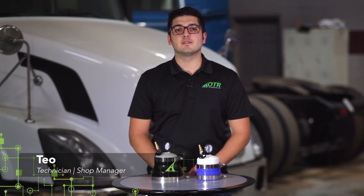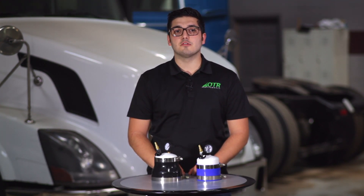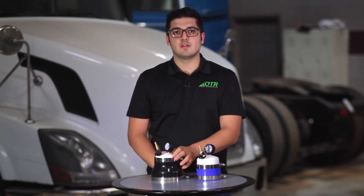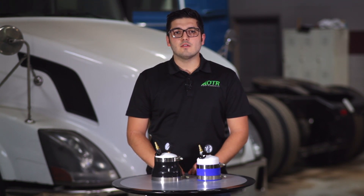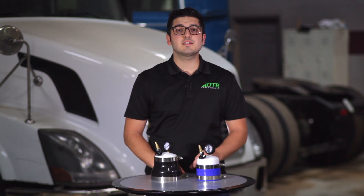Hey, Theo here from OTR Performance and today I'm going to show you how to use our Boost Leak Pressure Tester on your truck. We offer a 4-inch and a 5-inch. We're going to do our video on a 2007 Volvo with the Cummins ISX engine using the 5-inch Boost Leak Pressure Tester. So let's get started.